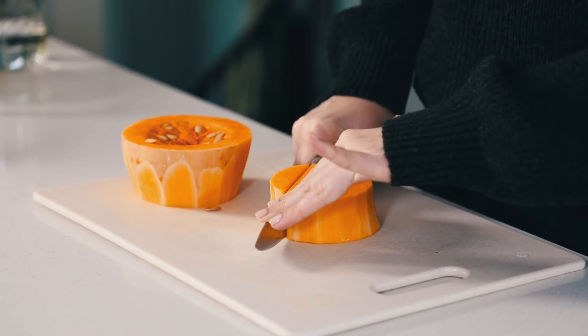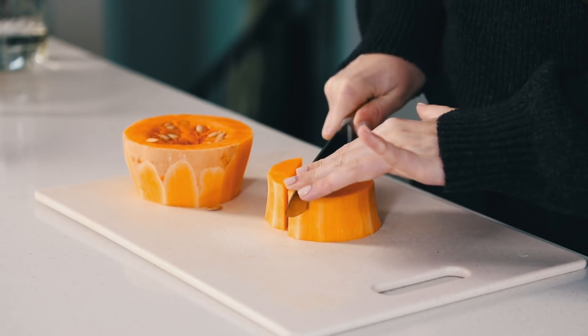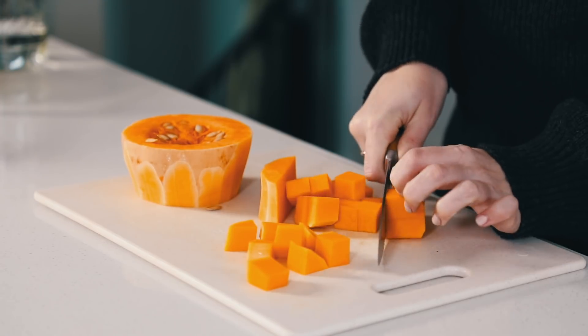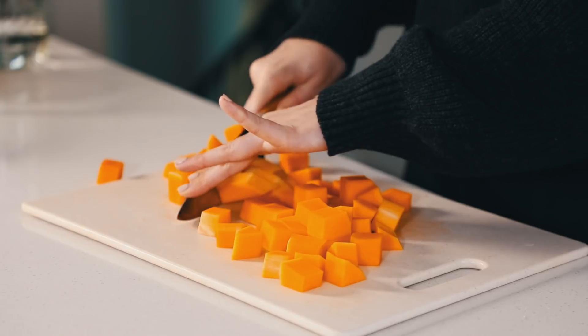This is a butternut squash, but you can use any type of squash available to you, or you can use sweet potato like in the book recipe. Place it on a parchment-lined baking sheet and drizzle it with oil, salt, and pepper.